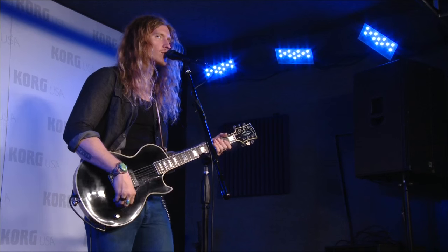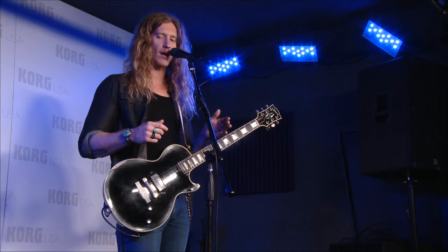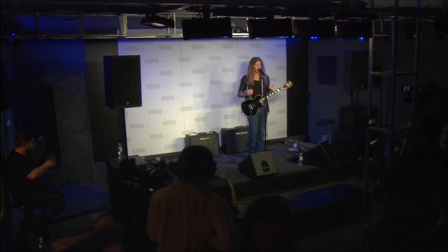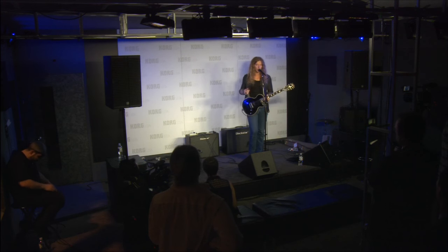We're gonna move on to channel two, which is more of a normal channel with bass, middle, and treble, and it's got a little bit more gain. It's cascading into more of your lead sounds, more modern rock, which is great and we're gonna get into it.